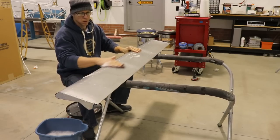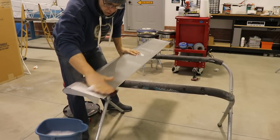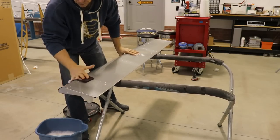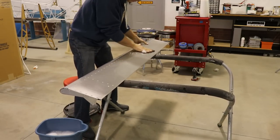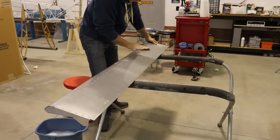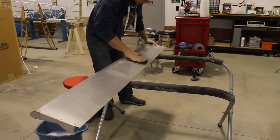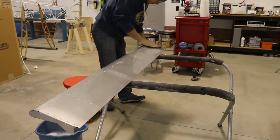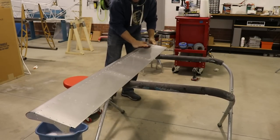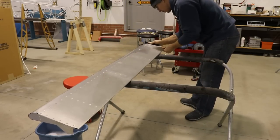I want to make sure that all of the paint remover residue is gone, so I'm cleaning this the same way I'd clean any aluminum part before I prime it. I have some warm soapy water and a maroon scratch bright pad. I just wipe it down, scuff it up, and make sure it's perfectly clean. Then I use my compressed air to blow it off — that makes sure there's no water or residue inside any of the rivets or seams.